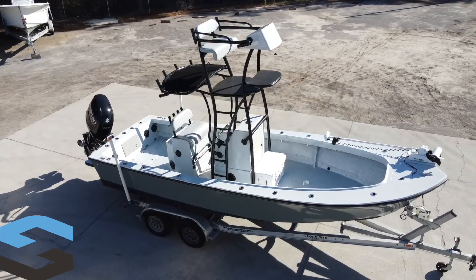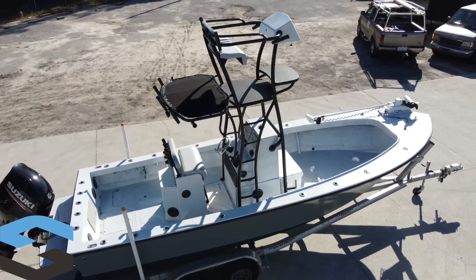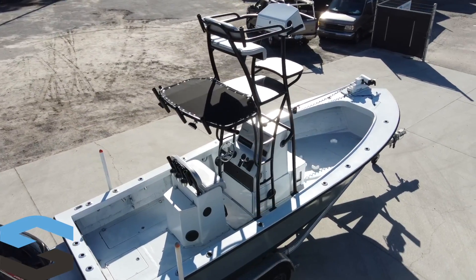Hey folks, Stuart here, owner of High Speed Welding. I'm here to tell you about this custom Cobia Tower we built on this 1989 Seahawk.